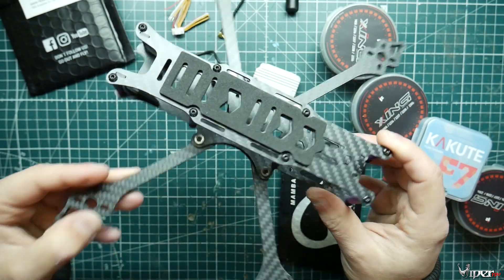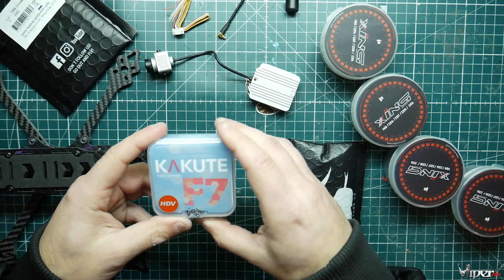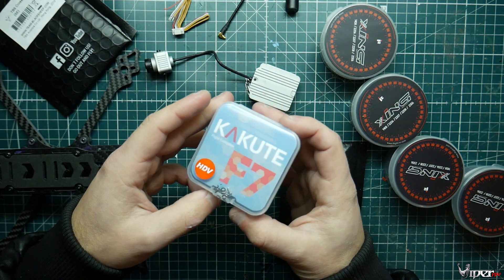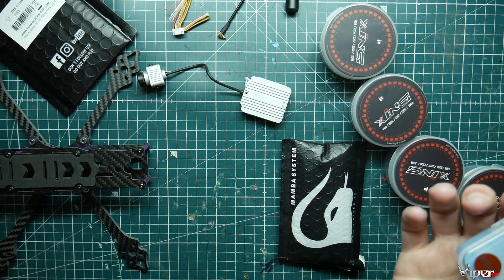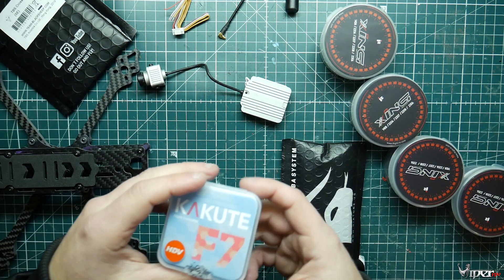We're also going to be using the Kakute F7 flight controller HDV, which is really awesome because it's plug-and-play with the DJI system. You don't have to worry about soldering anything to your flight controller — just plug it in and you're done.